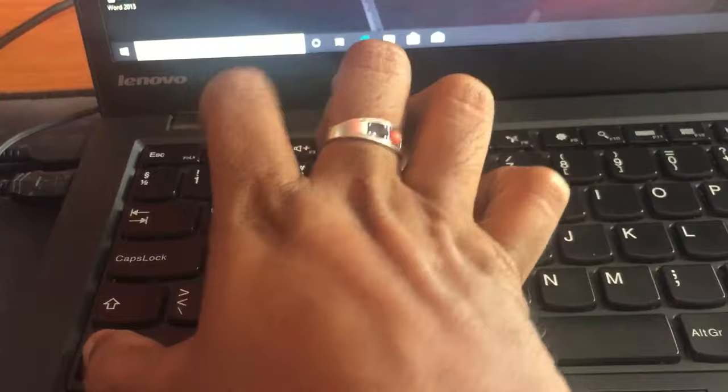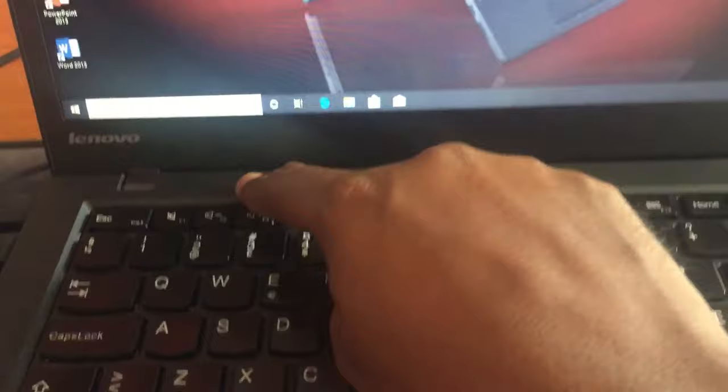You can unlock the function key by pressing the Fn button and the Escape button. You can see the indicator light turns off. After that, the hotkeys are working — pressing them, you can see they all work now.